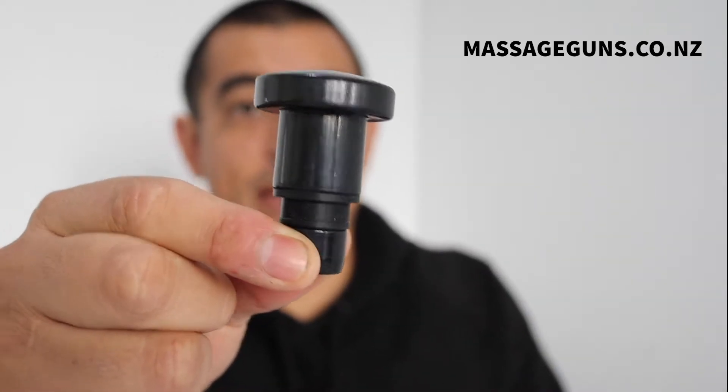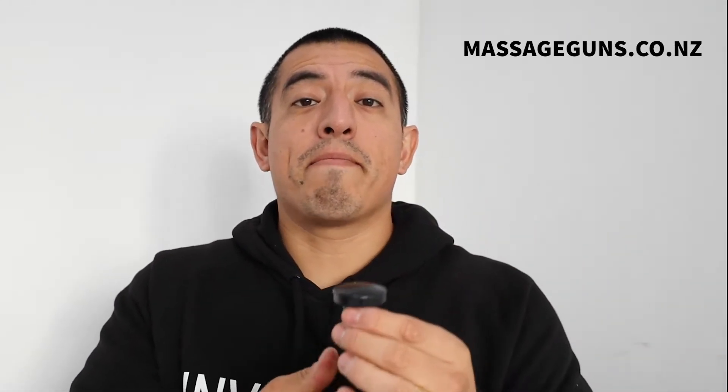Then we have the flat head. I use this on my shoulders. The surface area is a bit more like an actual massage because we're not going directly — we're just palpating that area, trying to increase blood flow. I don't usually use this at high speeds; I use it with lower speeds. I also use this quite a lot on my traps.